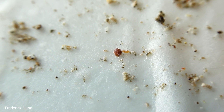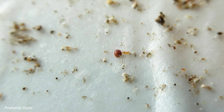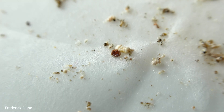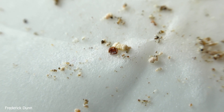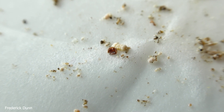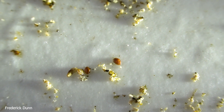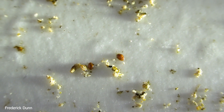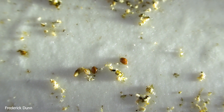Now look — you can clearly see that is a varroa destructor mite, dead center. This will help those who are beginners looking at the bits and pieces on a bottom board. When you evaluate them on a high contrast background like this, you can see that those are mites. Notice this mite, upside down, had its feet chewed off. What colony did that come from? These are bee weaver bees, and they came through winter just fine — so this is not a dead out.